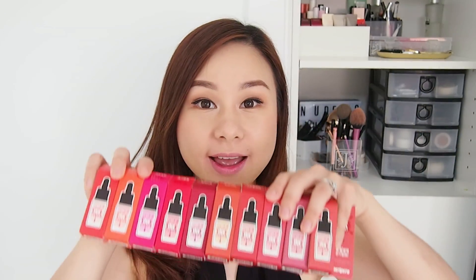Hey guys, welcome back to my channel! Today's video is something really exciting — I know this has been a much-awaited video review. Today I'm going to review the Peripera Airy Ink Velvet. I know it's really bad because I got all the shades. I was contemplating getting just one or maybe five, but it was really difficult to choose among all the shades — the brighter ones, the vibrant ones, the more muted ones — so I just decided to get them all.